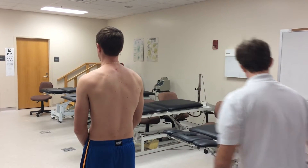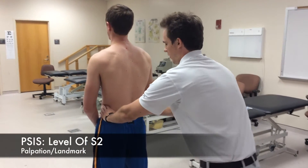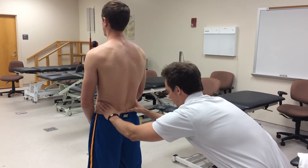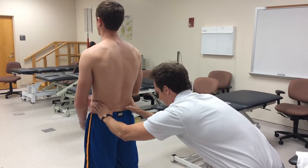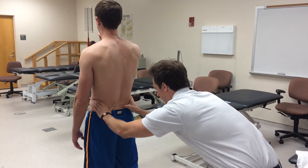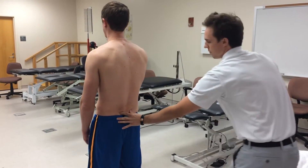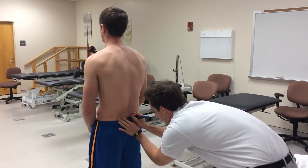Next we need to palpate S2. We're going to find the iliac crest on the sides, then go medial and inferior. Just lateral to the spine, right here, we can find where S2 should be at the PSIS. We're going to mark this segment here.